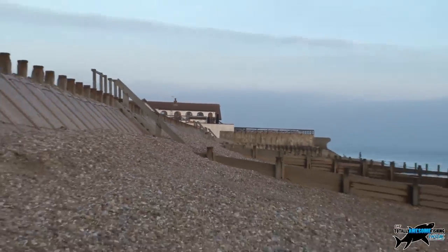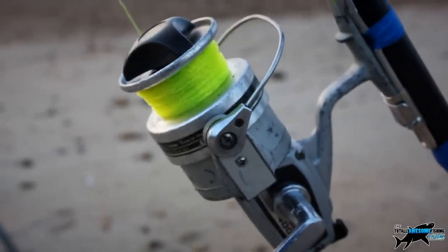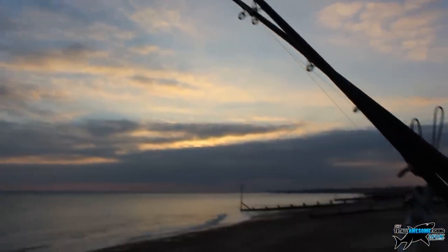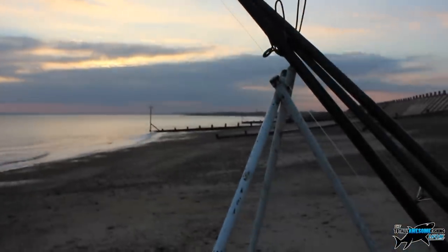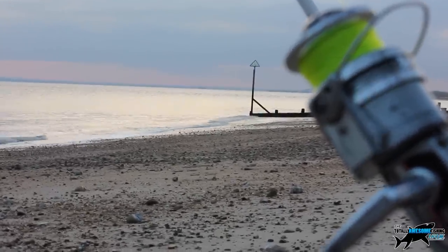The beach is totally empty except for one other die-hard further up. I should have listened to all the advice from the other anglers - loads of them were having blanks. But hey, what do you do? I'm certainly not catching anything back inland - well, except maybe norovirus.